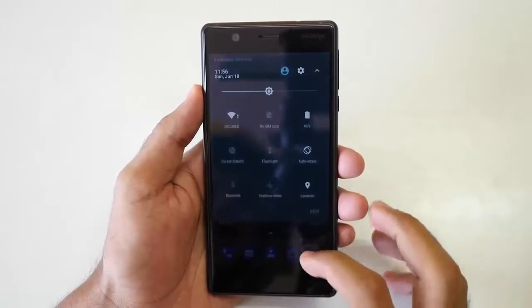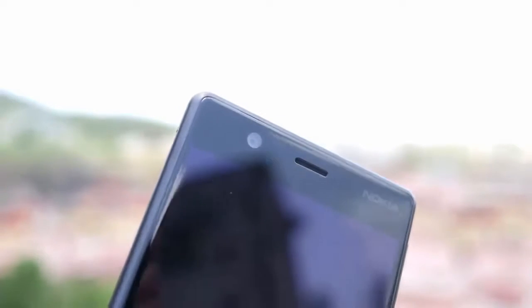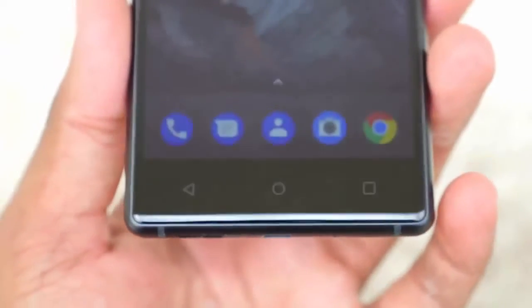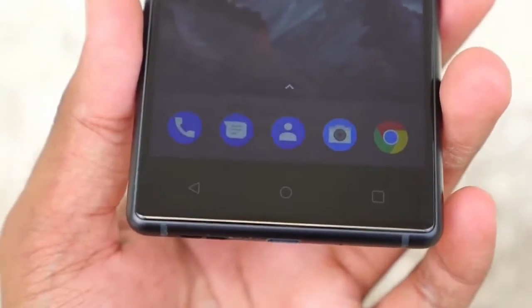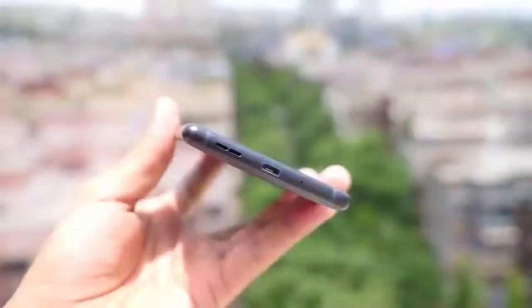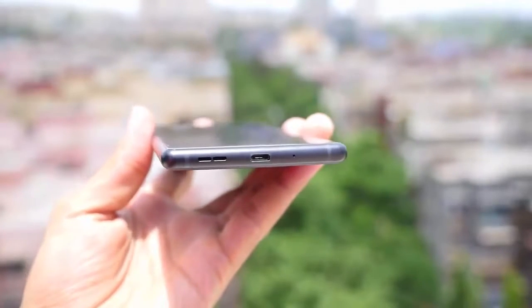Now let's take a physical overview of the device. On the front we have Nokia branding, an earpiece, and an 8 megapixel camera, then the 5-inch HD display followed by physical buttons: back, home, and multitasking. At the bottom side you can find the speaker, micro USB port, the primary microphone, and 2 antenna lines.